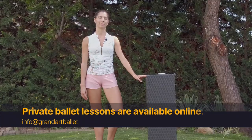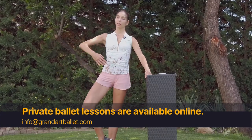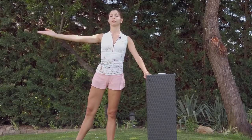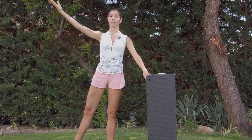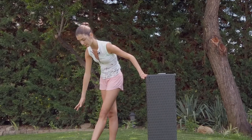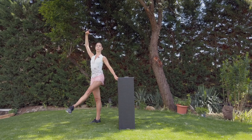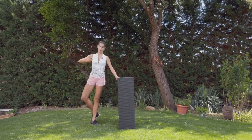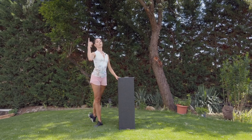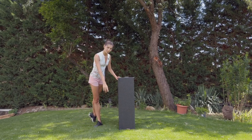Back adagio is coming — starting in fifth position. Développé, plié, demi rond — one rond, and one with the plié. Inside leg — you can even turn to croisé. Port de bras front, pick up the leg and down. Same to the back — plié, rond, rond, back — and a nice arabesque position.